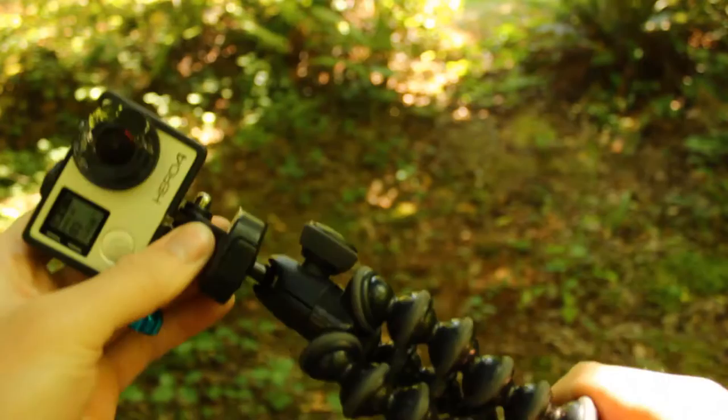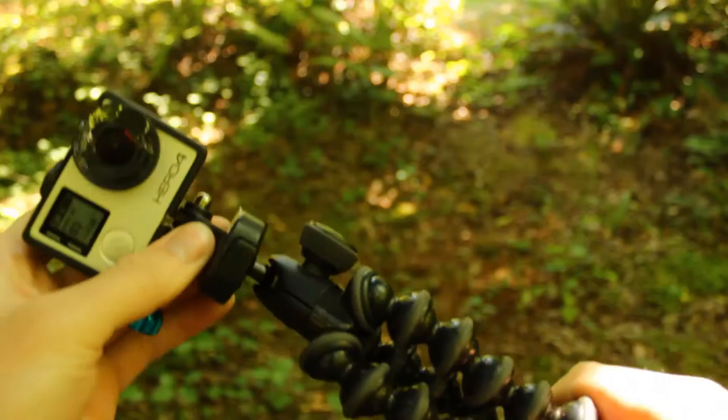On top of the tripod we have a ball mount. This allows the camera to be positioned into many angles that would otherwise be hard to set up. You just loosen the screw, adjust the camera to get the shot you want, and tighten the screw and you're done.